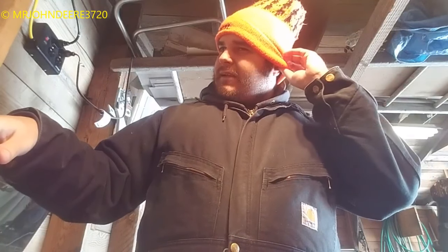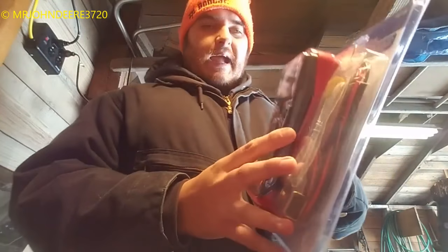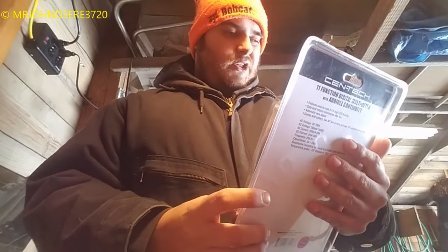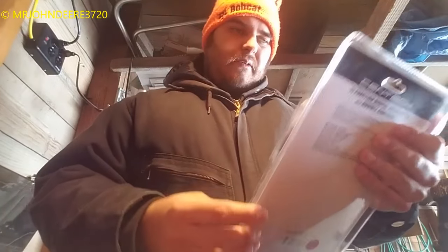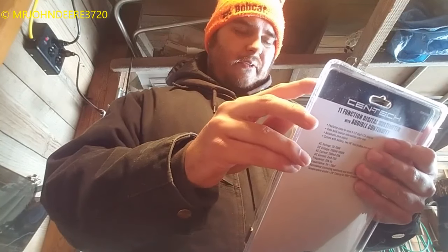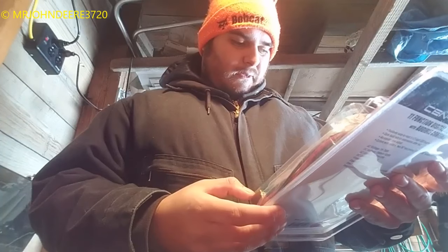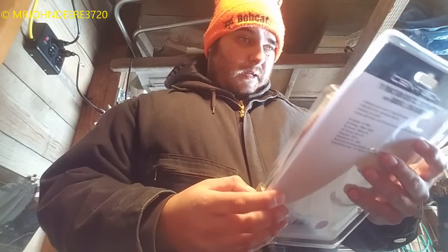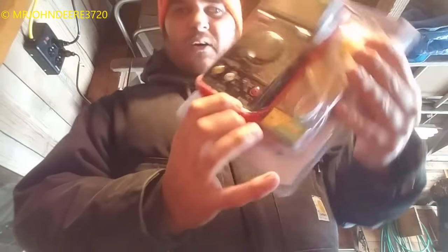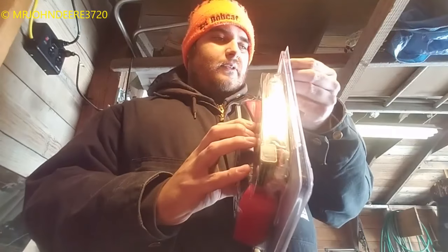So now we're going to get into this review of the Contact digital multimeter. This is an 11-function digital multimeter with audio continuity. The part number is 61-593. They had bigger ones but I figured this should be more than enough. They even got the part number of the unit actually on the unit itself, so if you damage it you could just look at your old one to reference it.